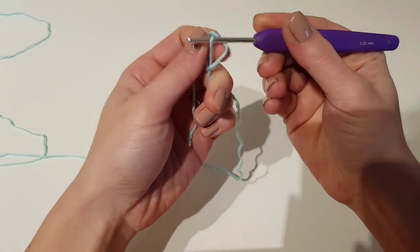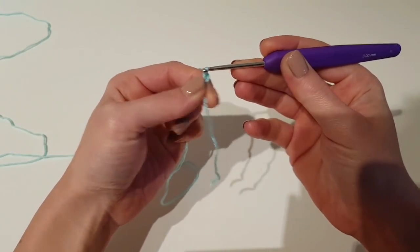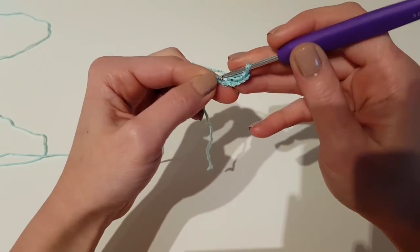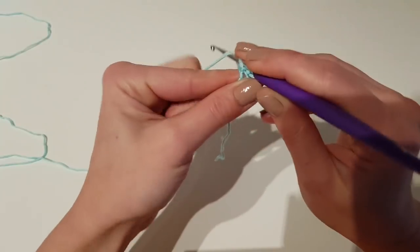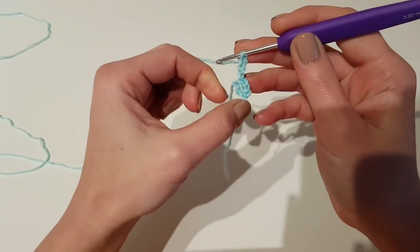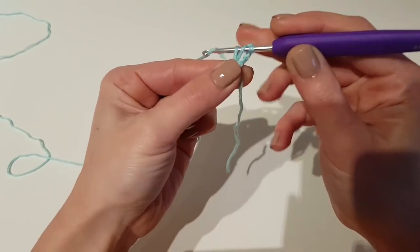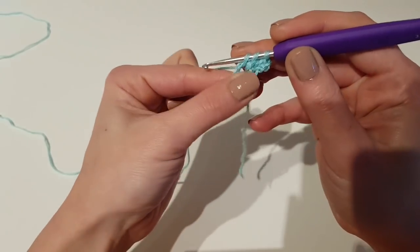To begin, chain 6 and then make a slip stitch with the first stitch, then chain 3. This chain 3 will count as a double crochet, so turn your work and inside the circle make another 5 double crochet. We will have in total 6 double crochet — 6 stitches to work with.